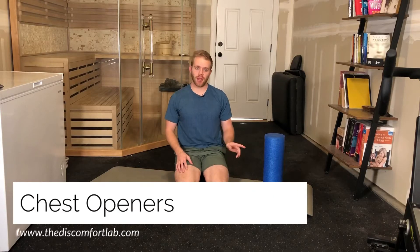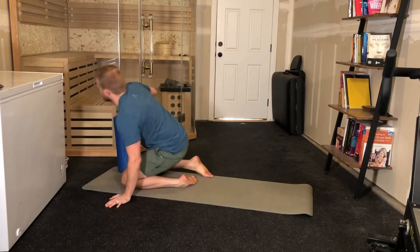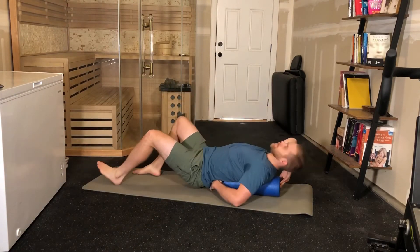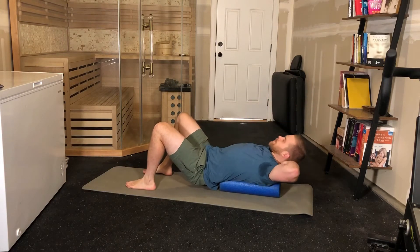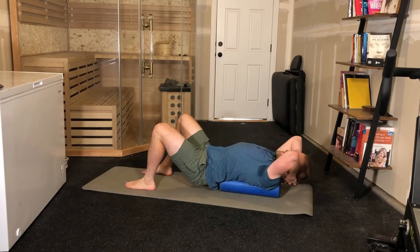This is chest openers with a foam roller. To begin, lie on your back with the foam roller along your spine. Take your hands, place them behind your head. With your elbows facing slightly up, take a deep breath.